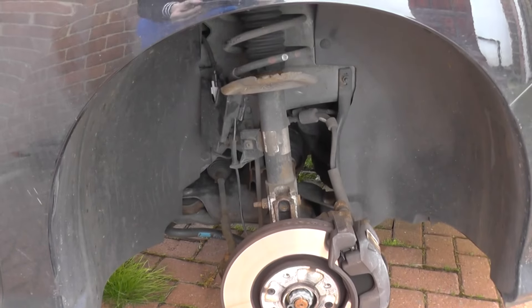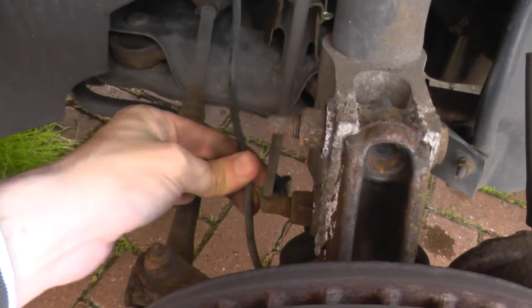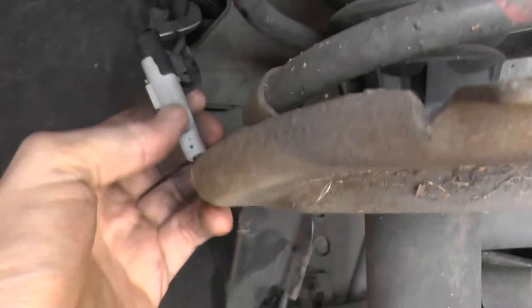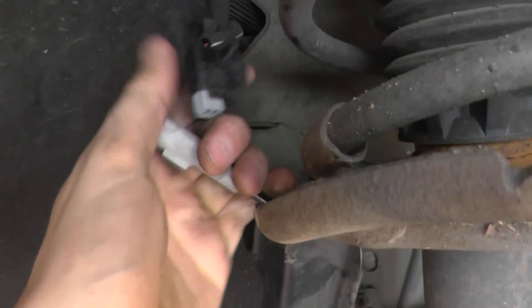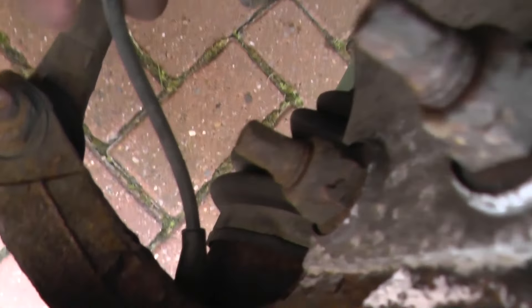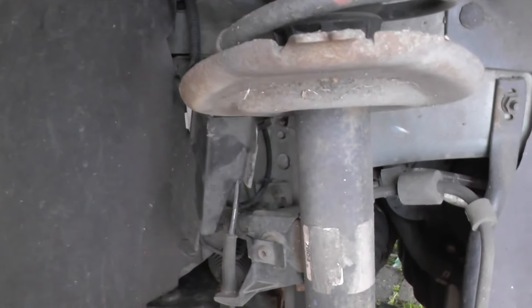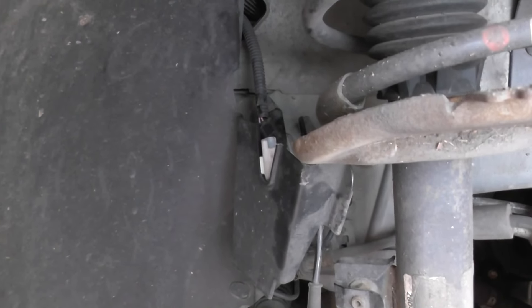We've got the wheel off to make it easier. The ABS sensor is this wire here — if you follow it up, it hooks up to this grey connector. It's just a case of unplugging it so this part stays in place while the rest unravels and comes completely out. Replace it with the new one, plug it all back up, and you should be able to erase the trouble codes and get rid of the dashboard warning light.